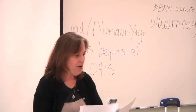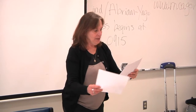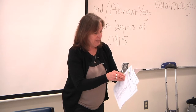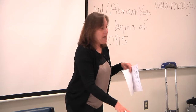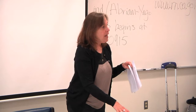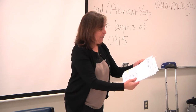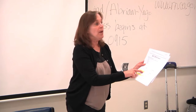When you go to the BRN website, on the home page, there's a link that says 'online application.' You can click that and it will bring you right to the online application. If you prefer a hard copy and mailing it yourself as opposed to doing it online, you will go to Forms, and click on the document titled 'Application for Licensure by Exam.'